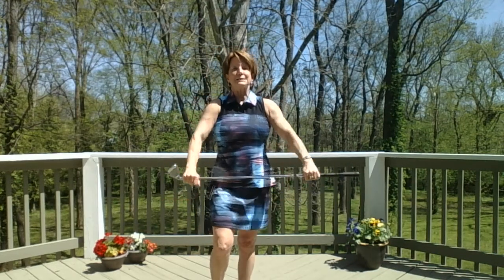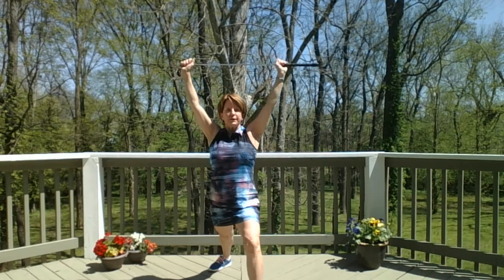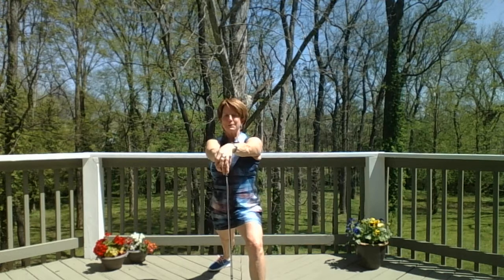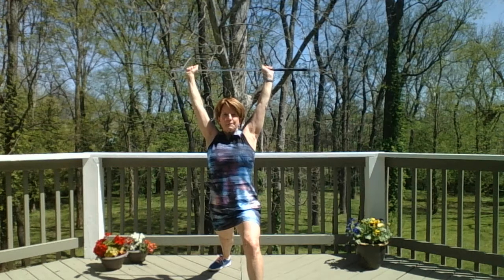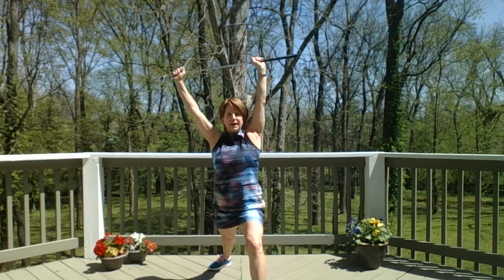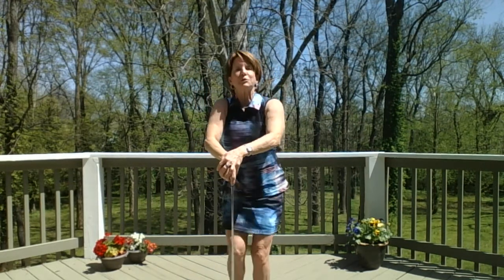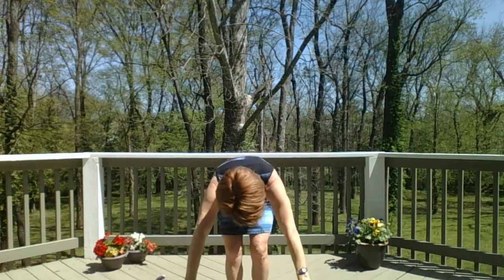The right leg is going to go back behind you now into your warrior one on the other side. Left knee is bent, and again the club can be down, right foot at 45 degrees. Reach up, arms back by your ears, lean to the left and center, and to the right and center. Bring your foot forward, inhale rise up, exhale fold all the way down.